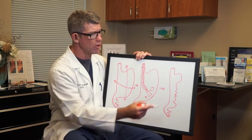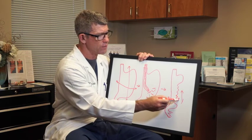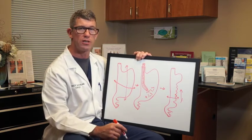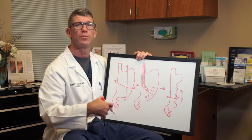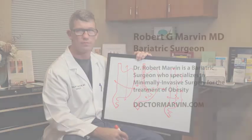The stomach can no longer expand longitudinally as it did before, nor can it expand circumferentially. This greatly decreases the capacity of the stomach — the patients feel full a lot faster, and they eat a lot less food.